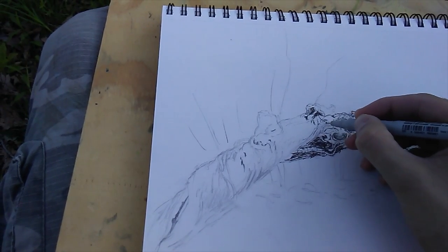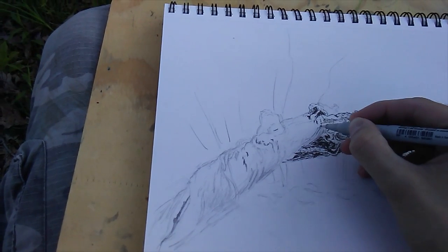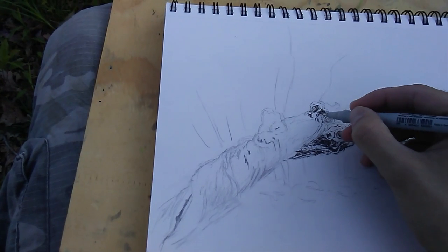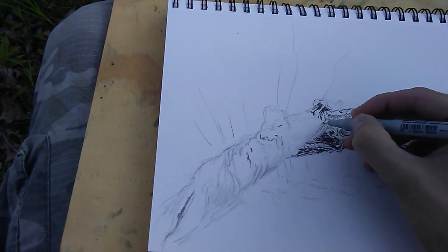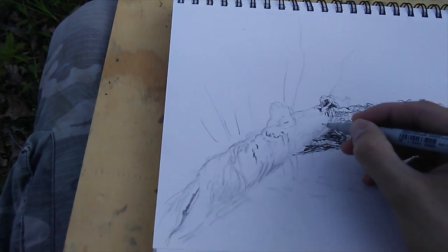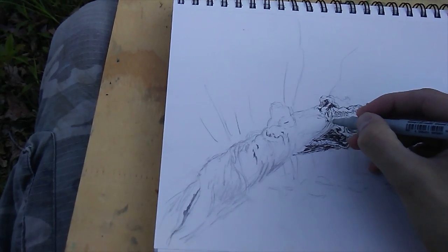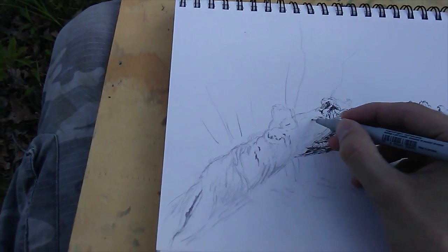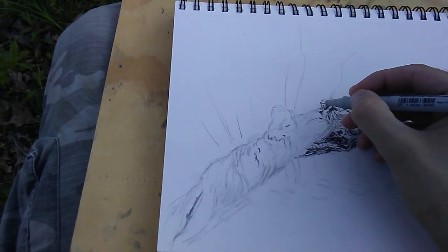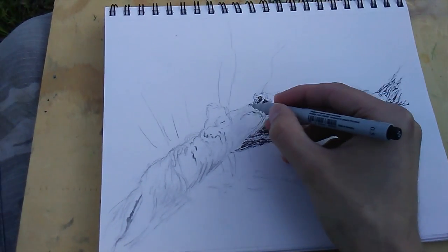I'm adding the pen over the pencil sketch, and it's a kind of thick pen but it doesn't run super well — it's a little bit dry, which makes it wonderful for scrubbing over the surface of the paper to get a kind of scumbled effect, especially since the surface of the paper is a little bit rough. It works really well for getting some of the broken textures in the bark, in addition to the more precise lines where the cracks in the bark are.